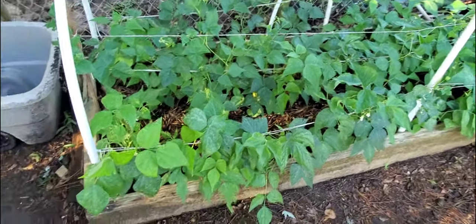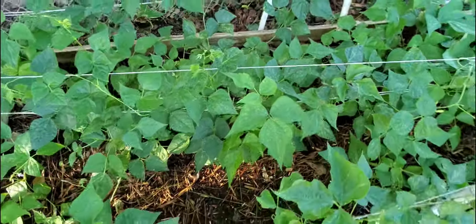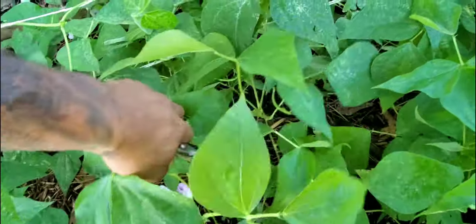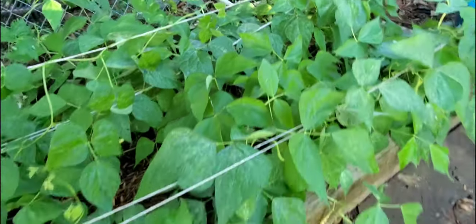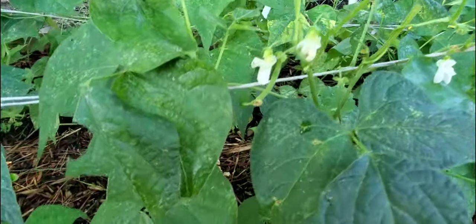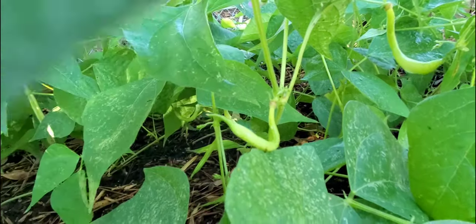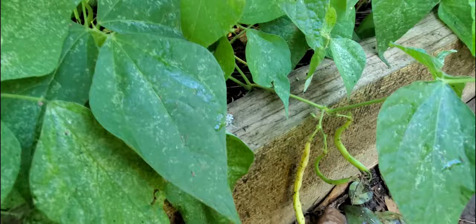This is a 2-week update. It's been raining on and off for the past week and I haven't had a chance to get out here and update the video. There are plenty of beans that need to be harvested, so I'll be demonstrating how and when to harvest your bush beans. Once your beans start to grow from the flower, they should look something like the small one you see here, and within a day or two it should be this size.